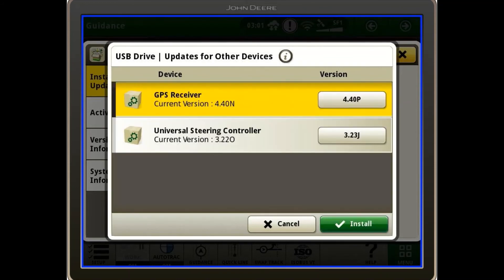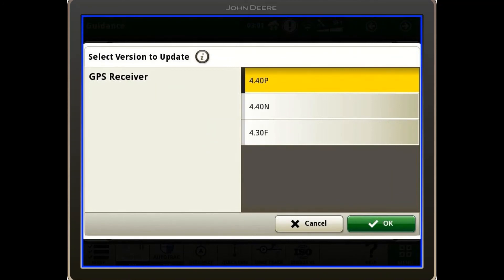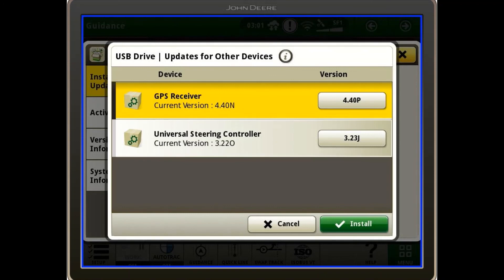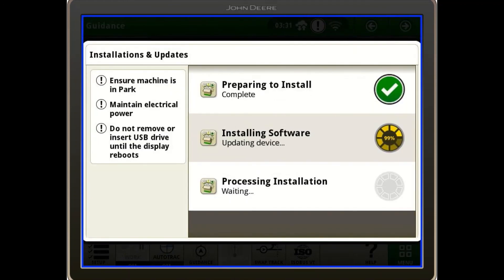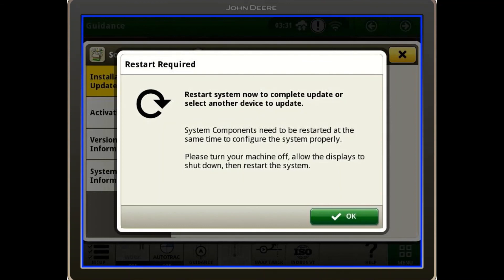Now you will select the GPS receiver and make sure that you want version 4.40p, and select ok. Now you will click the install button. Hit accept and your download will begin. Once the download is complete you will need to restart your 4640 or 4600 command center.